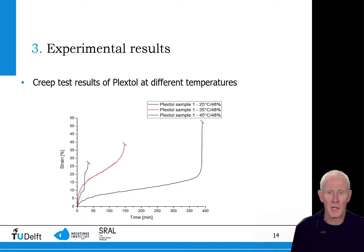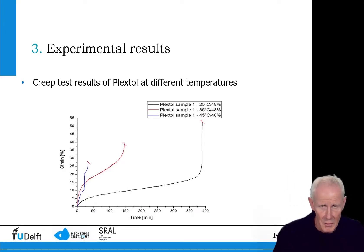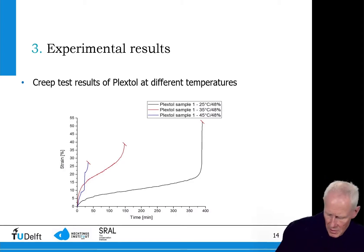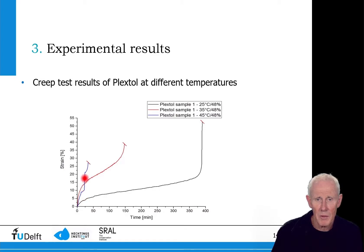Looking more closely at the experimental creep test results, we compare the strain as a function of time at three different temperatures for one adhesive — in this case the Plextol. The black curve at room temperature shows much less creep over time than the blue curve tested at the highest temperature of 45°C. The 35°C result is clearly in between the two.